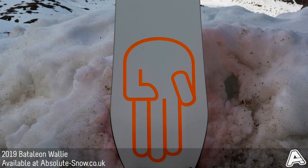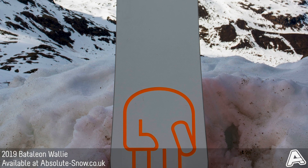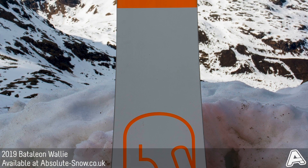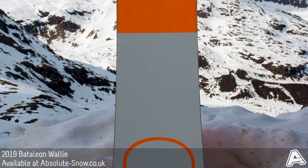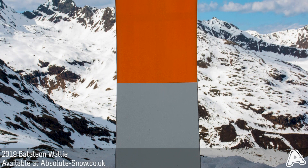It's been made with Battalion's Core Core with a CST upgrade. This is a core built from poplar and beech hardwoods that run from tip to tail, with added beech to provide strength, pop and a consistent flex.